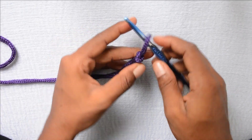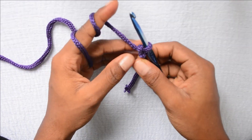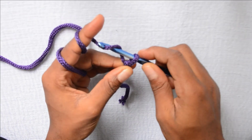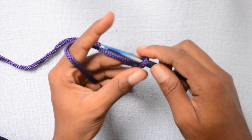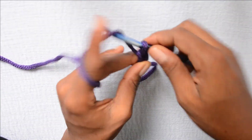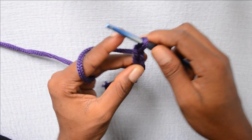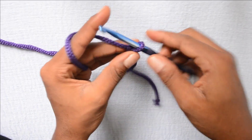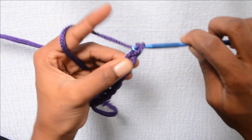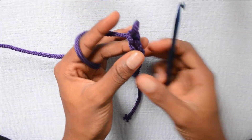Then you pull up this knot and pull your knot through it like this. Once you're done with the slip knot, you put your hook in the slip knot and then you start working the chain. Once the hook is in, you just wrap your yarn around the hook and pull out that loop. Wrap your hook around the yarn and pull up a loop — repeat this to continue making your chains.